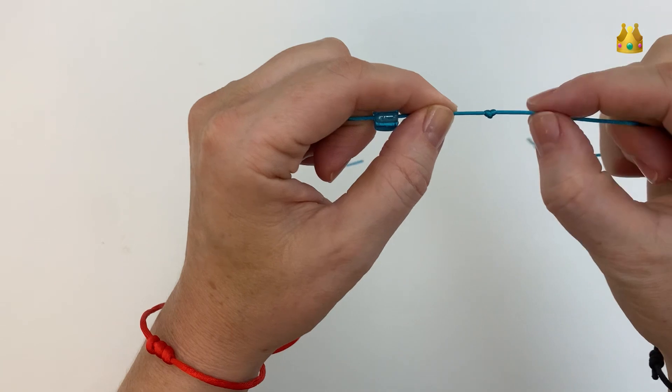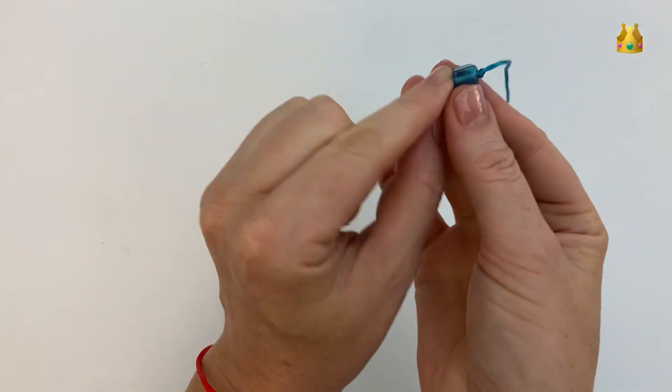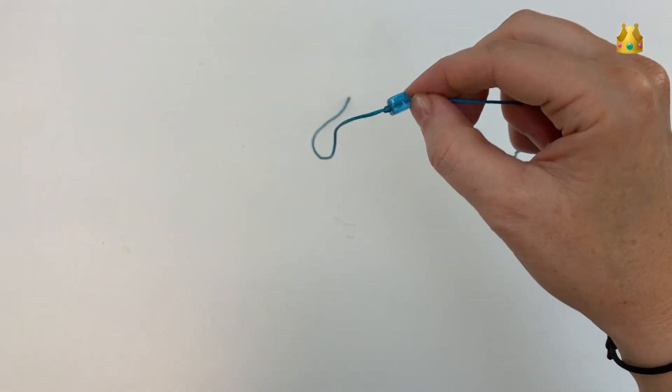Then gently pull your knot down nice and tight and tidy. Now we can pull that bead up against the knot, and we're going to swap our bracelet onto the opposite side and do the same thing again.